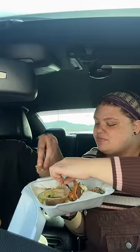Next up, birria tacos — so excited for this, I've been wanting to try birria for so long. We have the soup too. Yeah, that is good. We don't fight over the last one — no, I already claimed it.